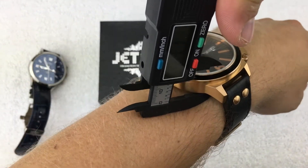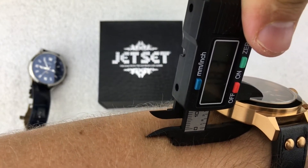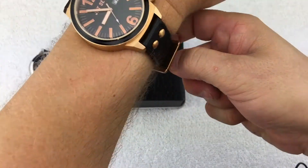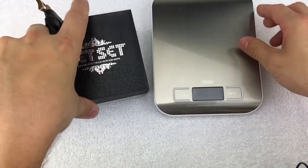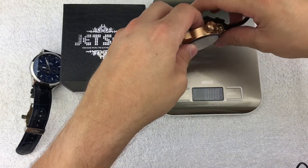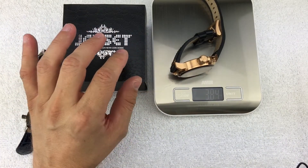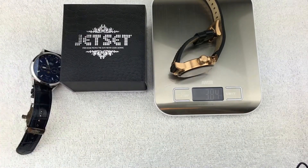This is also a pretty thick watch. It's about 18 millimeters thick. Let me pull it off and throw it on the scale — though I'm not sure the scale numbers show up well on camera with my lighting setup. I weighed it earlier and it was about 3.88 ounces, roughly four ounces, which doesn't sound like much but by the end of the day you definitely feel it compared to some of the lighter watches.